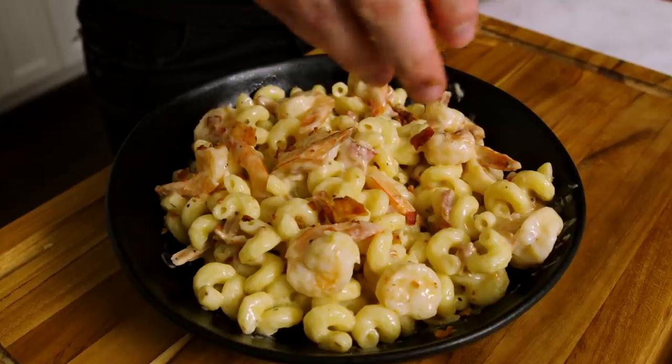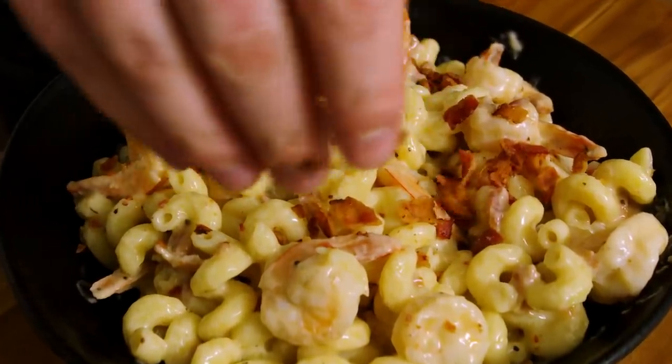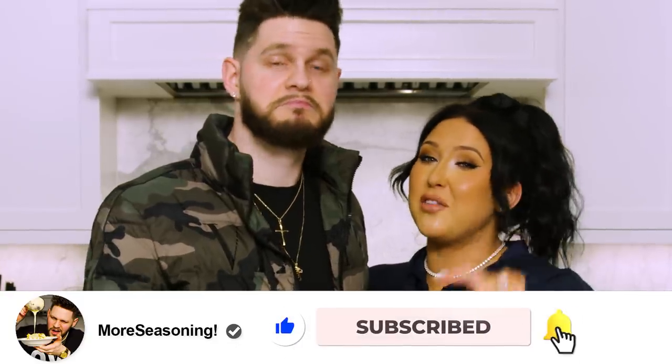It is so delicious — foolproof, so cheesy, so creamy, the bacon, the shrimp, it's perfect for Valentine's Day. Nice comfort food, not too heavy, not too rich. Don't forget to like, subscribe, and leave a comment below telling us what you want to see next. I personally want enchiladas next — if you guys want enchiladas, give this video a thumbs up.